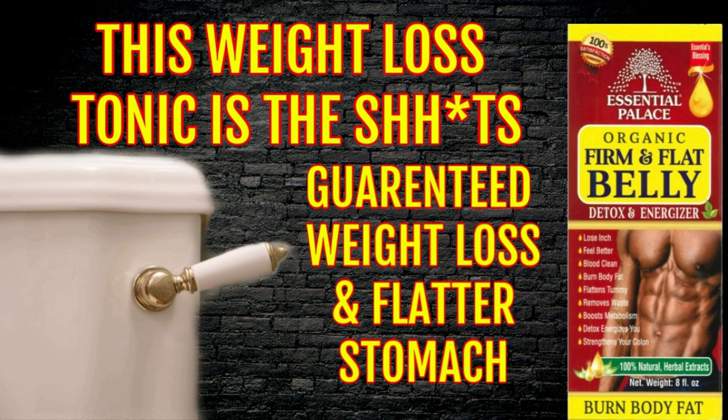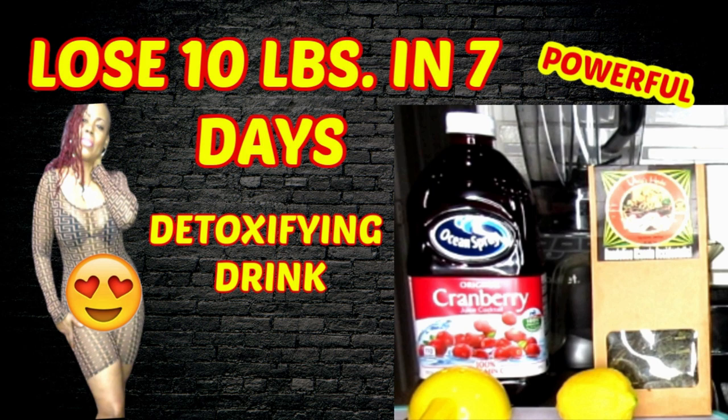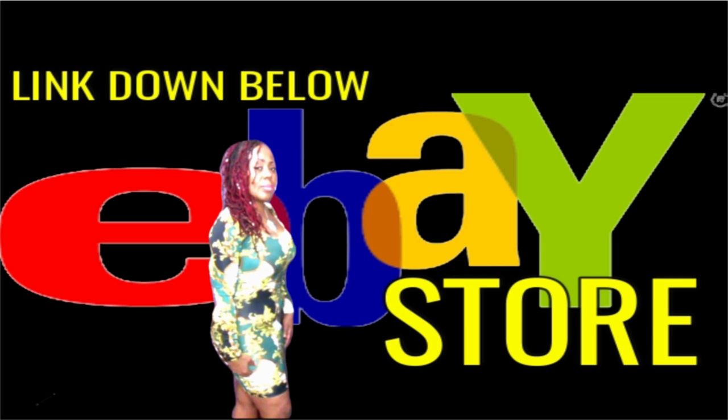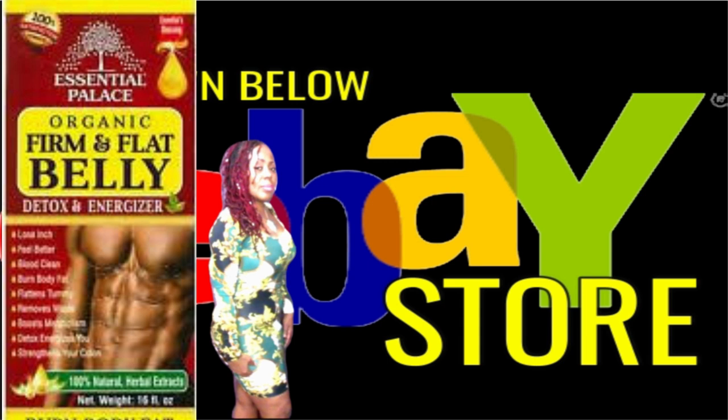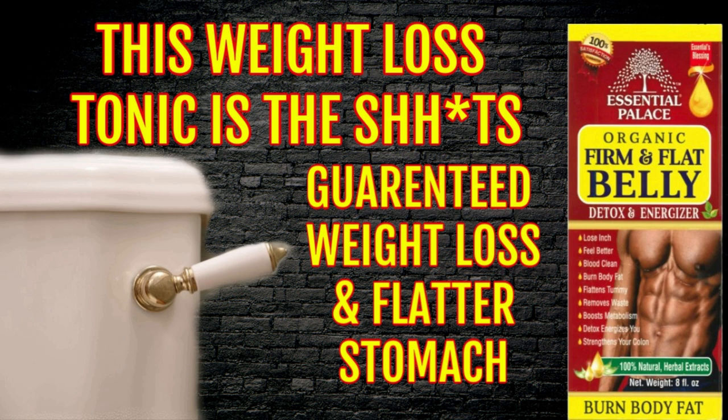So for those of you who are really serious about your weight loss journey and need that extra boost, this is going to help you along with all the other wonderful teas, detoxes, and smoothies I've been showing you throughout the year. So go ahead and shop, check your girl out. I'm telling you it's been flying off the shelves — this is my fourth time restocking this item. Check down below in this video for my eBay link for my personal store where you will get the 16-ounce bottle of this firm and flat belly tonic — it's all organic, natural, 100%.